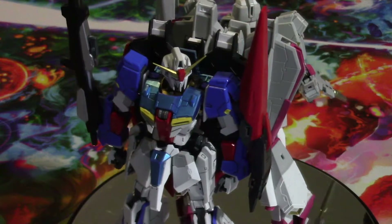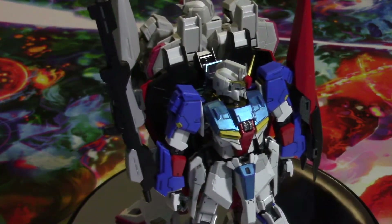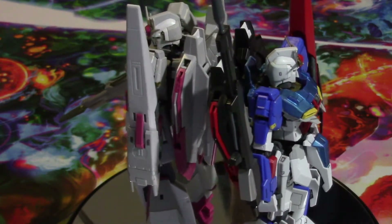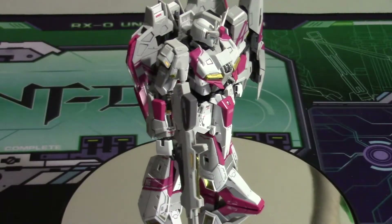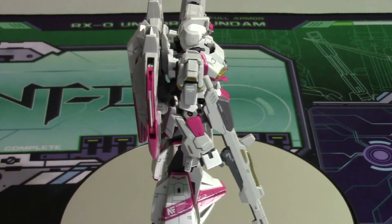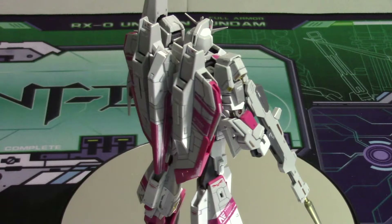Let's get down to what this kit actually looks like once I put a little bit of TLC into it — panel lining, putting some decals on, and overall making sure he looks the best he can be. Here is Zeta 3, all decaled up and pretty much finished.